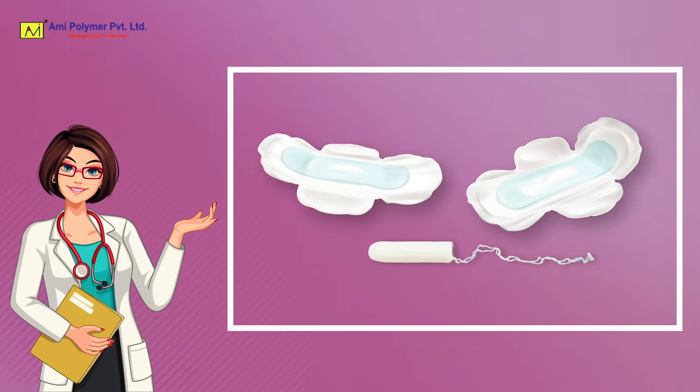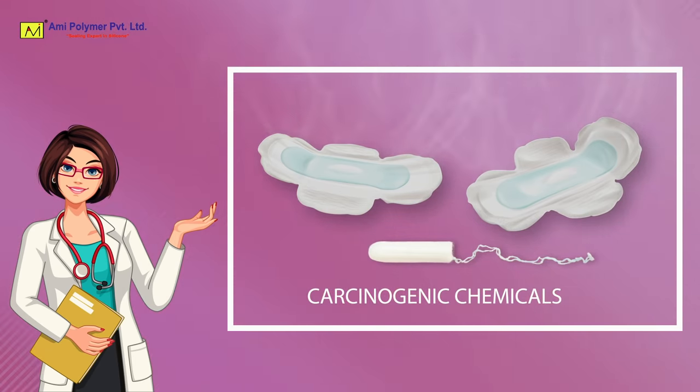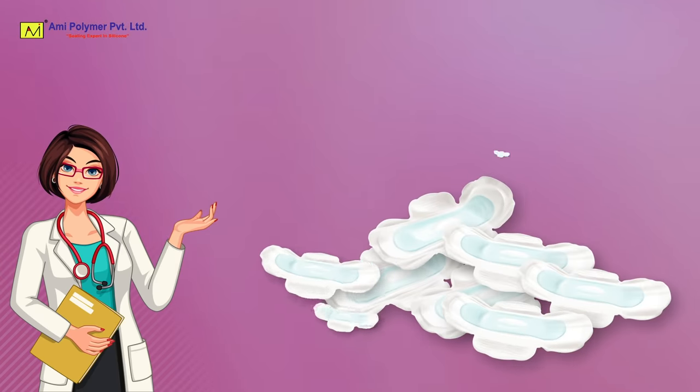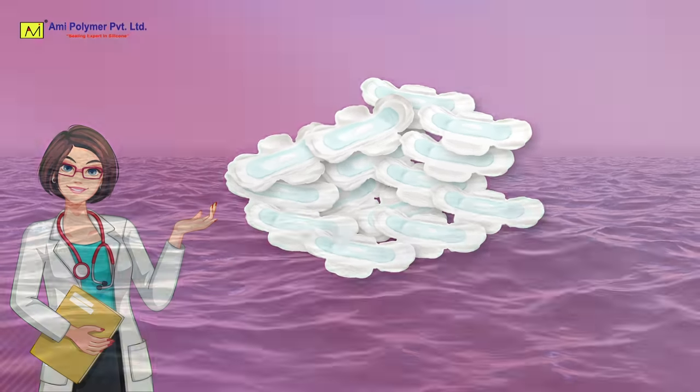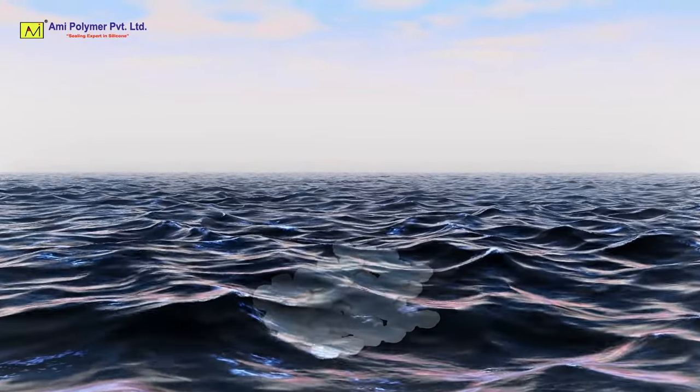Menstrual cramps you face because of the harmful chemicals and carcinogenic chemicals present in sanitary pads. The odor neutralizer present in sanitary pads are the cause of irritation and hormonal dysfunction. Every year, tons of sanitary waste are dumped into oceans, which makes our precious water toxic and hazardous to human health.